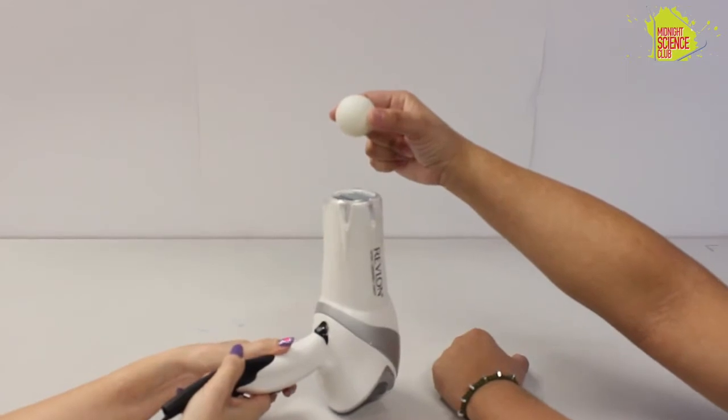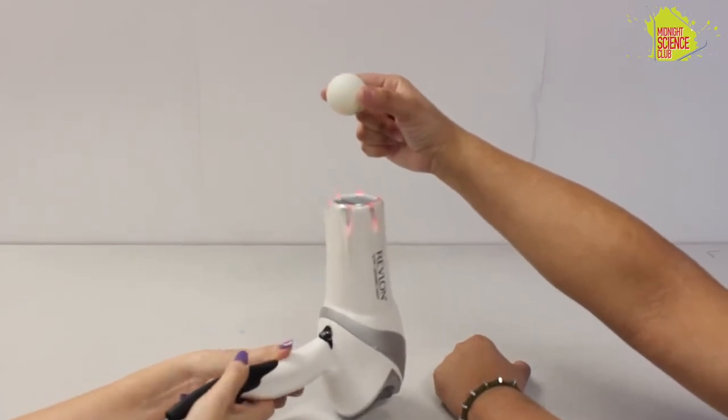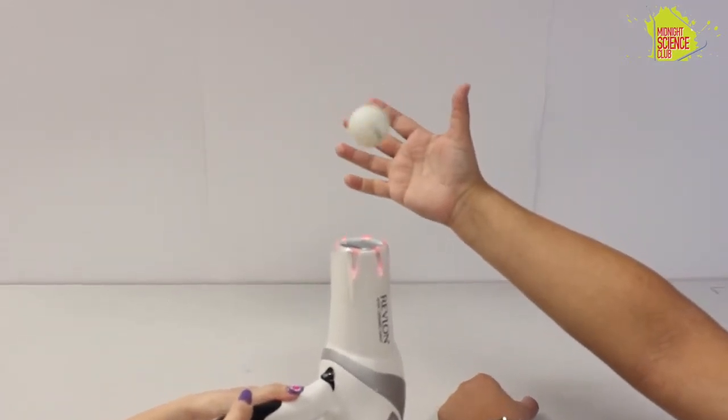Ready? I hope it doesn't fall off. We're going to find out. Whoa, that's cool!